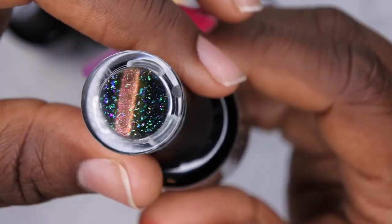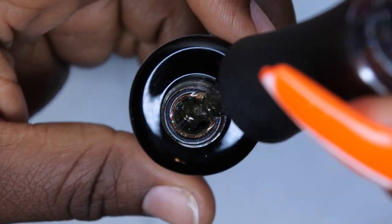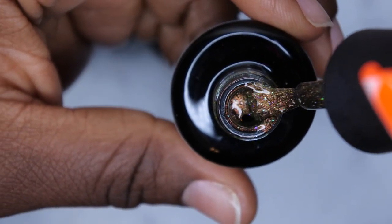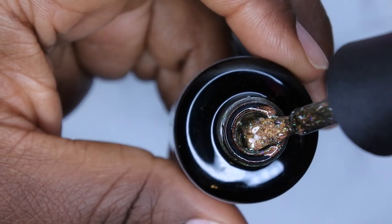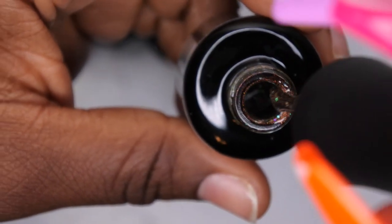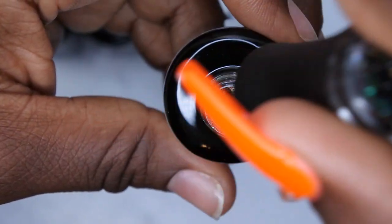There's so much happening in this gel polish from the swatch on the lid. Let me open it up — oh my gosh! This is so cool — there are so many different things going on. There's like peacock-colored specks, a gold reflect, and I believe the base is a black gel. There's just so much going on with this. It's giving me galaxy vibes, so we might just get into some galaxy nails today!